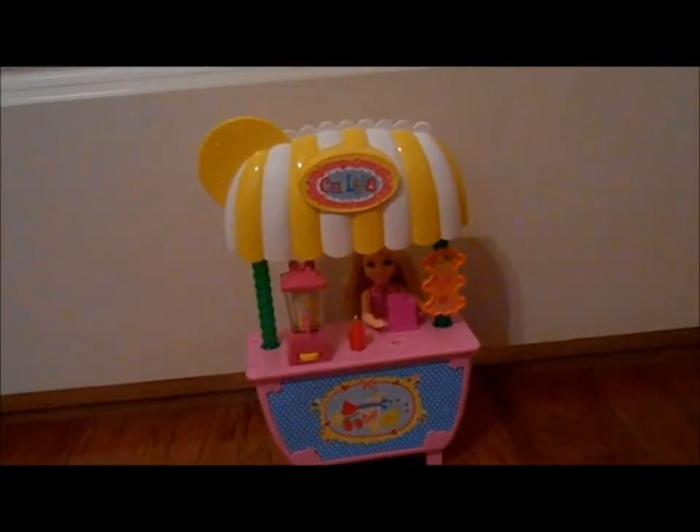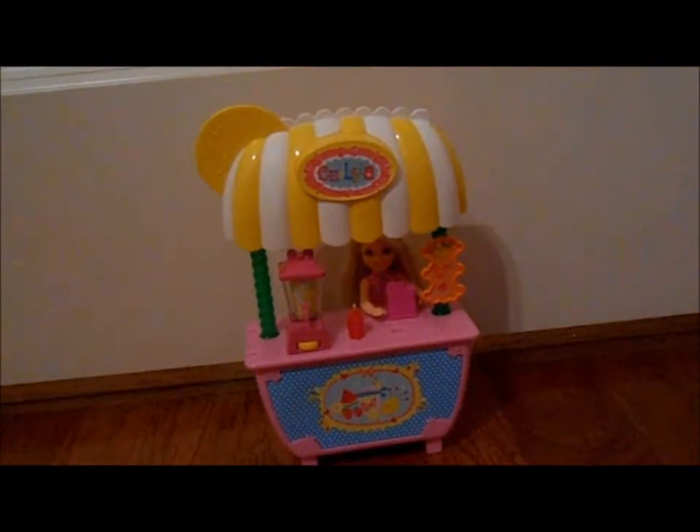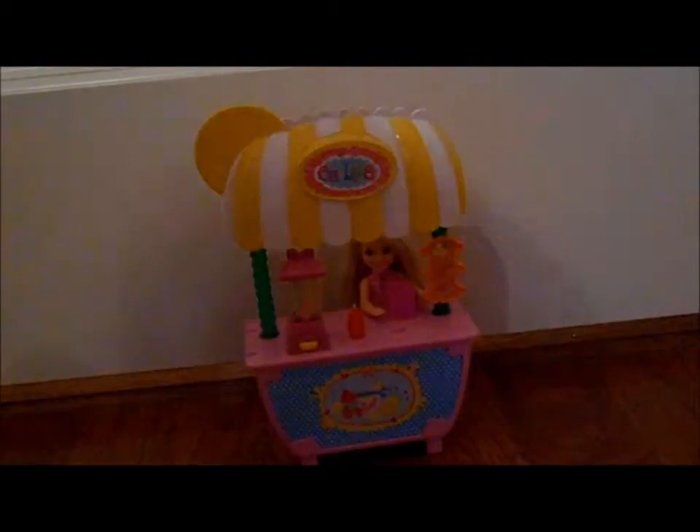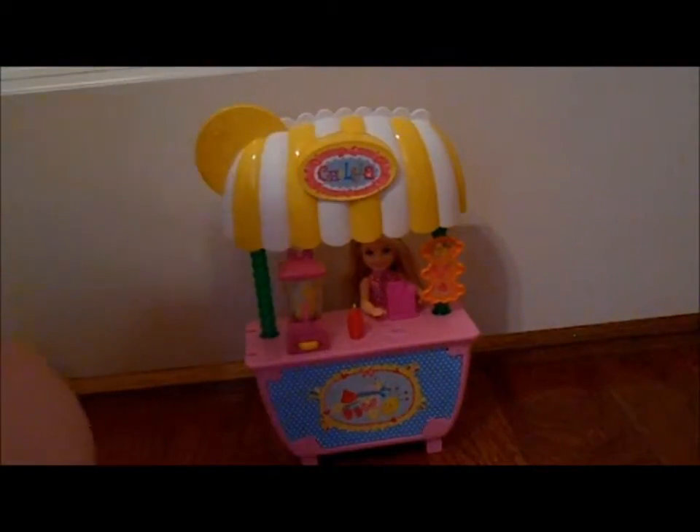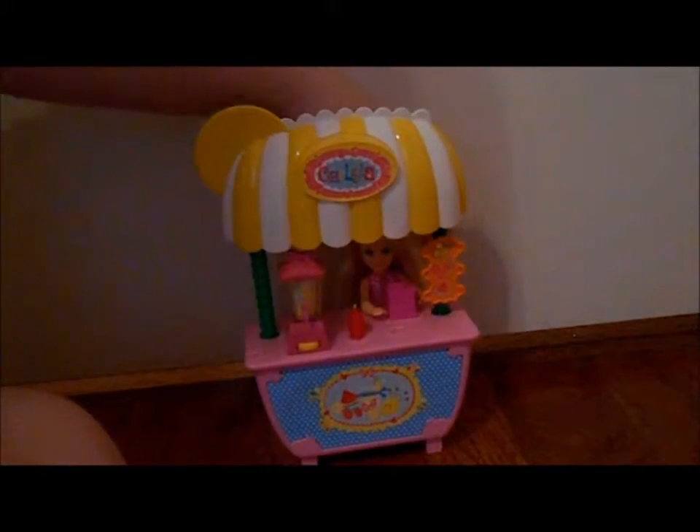First of all, I love this set. I love all Chelsea sets, but this one in particular, because this is one of the first things I got in Chelsea that you didn't have to put together.